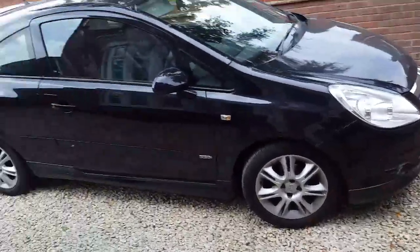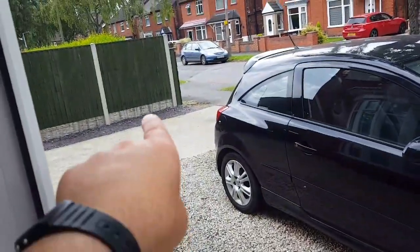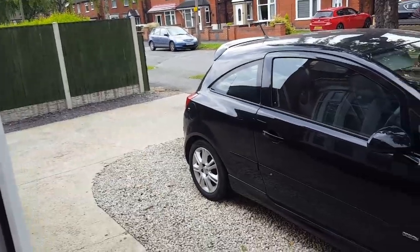In about three weeks this area is getting done — it's going to be like a charcoal grey block pave, and then we're going to look at that and decide what to do. So, sorted.